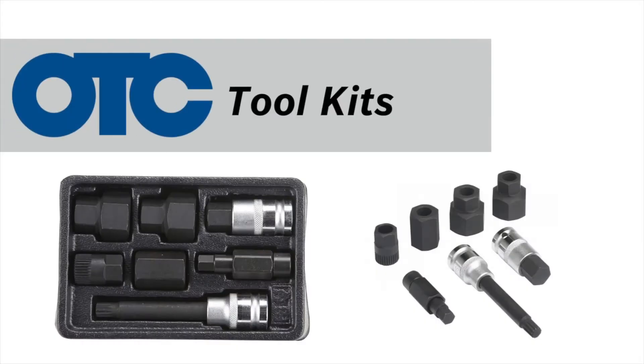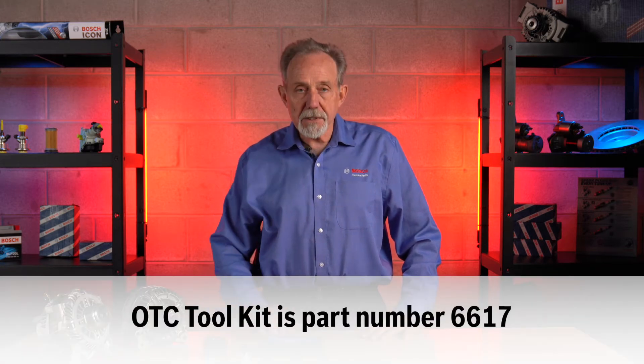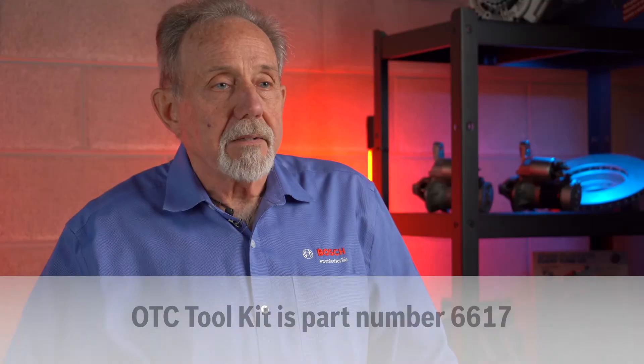In order to remove or install a clutch pulley, there are specific tools that are required to be able to work on any car that may end up in a service bay for repair. Not only does Bosch offer top quality replacement starters and alternators, but Bosch also offers tools under the OTC brand. In the case of clutch pulleys, Bosch and OTC offer a toolkit, part number 6617, that includes all the required drivers and sockets that will enable you to work on thousands of domestic, Asian, and European applications.